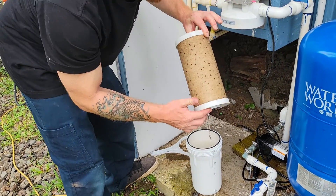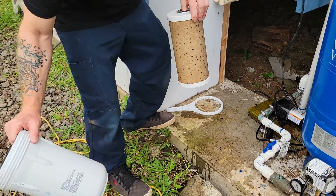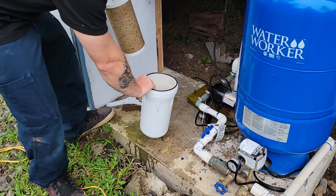As you can see, the filter is doing its job. This has to be replaced every three months. There's a little timer I'll show you here.